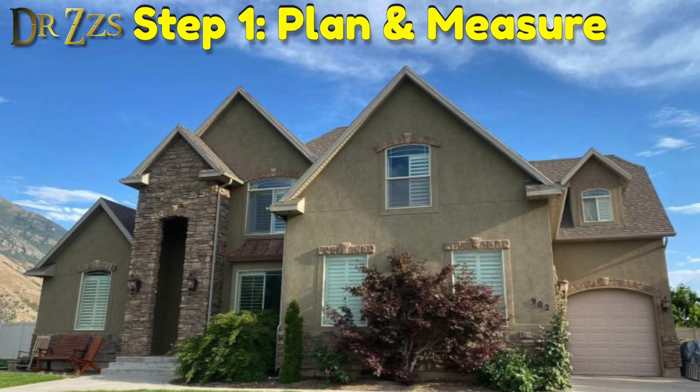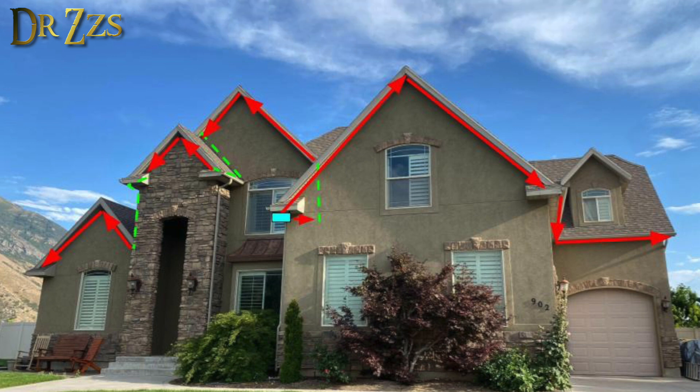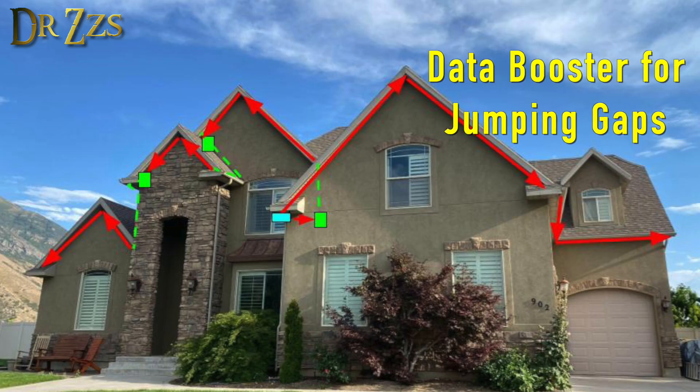Step one is to plan out where you want your lights. This house has a receptacle right here, so that's where we're going to put the power supply and the controller. Then we're going to run lights up those three peaks to the left and up the big peak and around the garage to the right. We're going to have to jump a few gaps — spaces between strings of lights where all we want to do is run wire. Anytime you have a gap that is more than about 10 feet long, you're going to need a data booster so that your data signal gets to the other side of the gap intact.